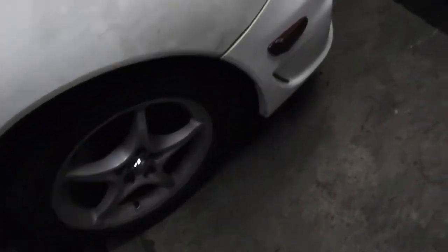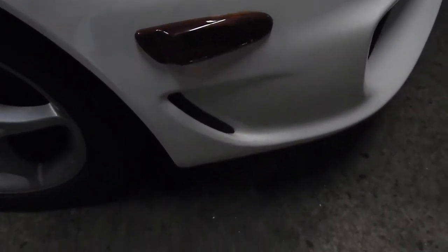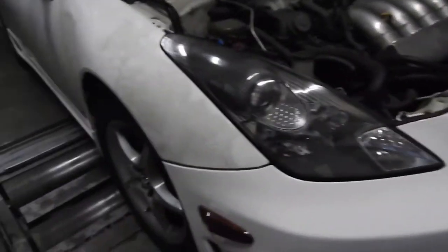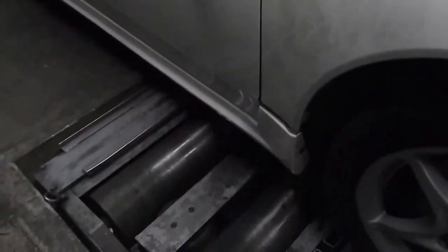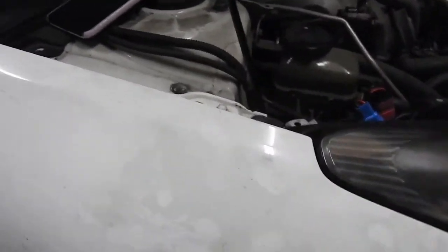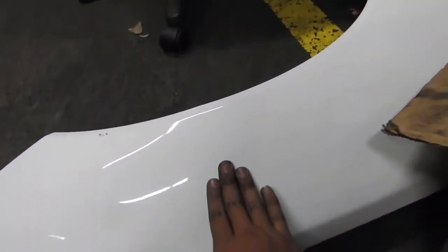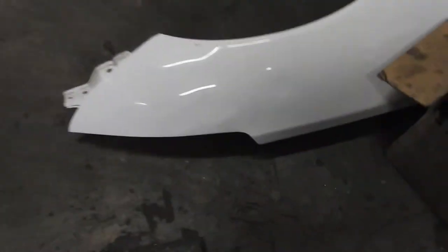Bumper's back on. Put the JDM side markers — they don't light up because it has no light bulbs. We put a different fender on it because this one was in better shape; not as far as paint, but as far as dings and dents this one doesn't have any. So we replaced that one — if anybody needs the old one, it's up for sale.